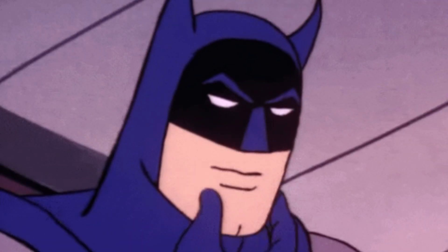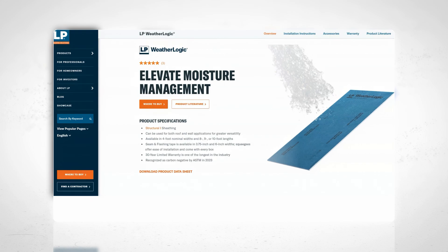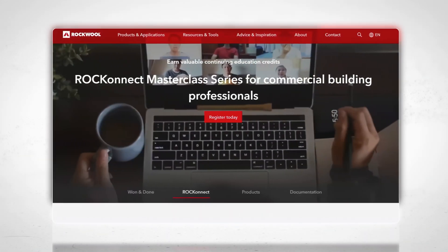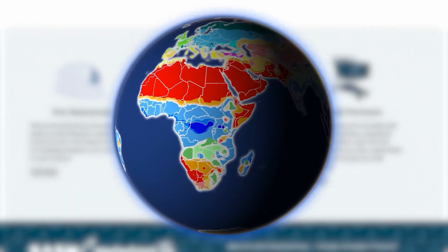If you guys are wondering how that is installed outside of maybe some of the little tips that we give, you can always go on the manufacturer's website, and that website is going to tell you how it should be installed. So if you guys are building anywhere else in the country, know your climate zone, and then you can look on the manufacturer's website, and it will say here's how to install our product.